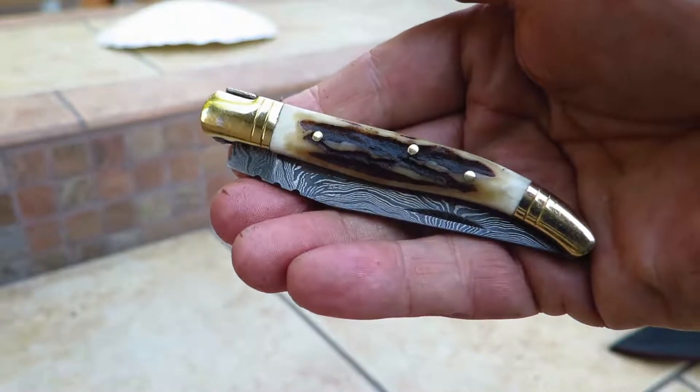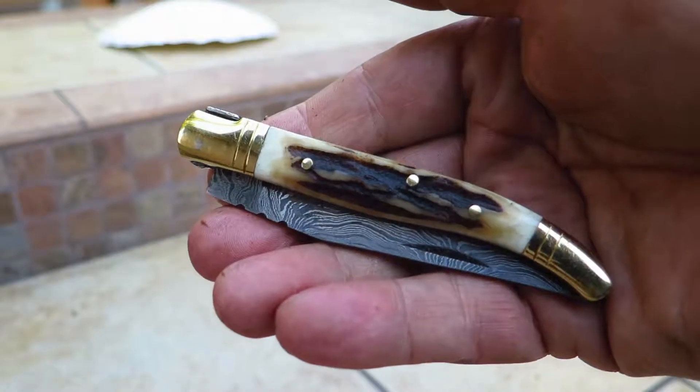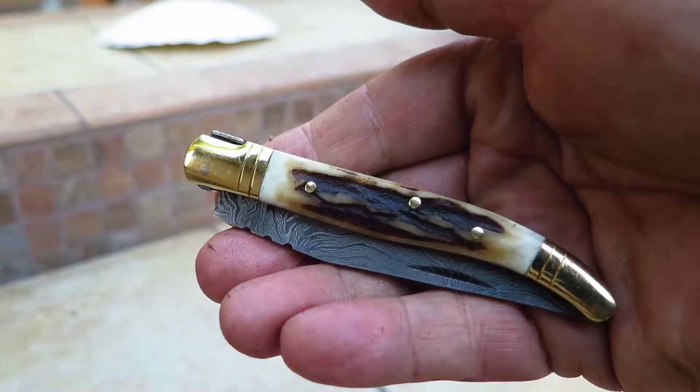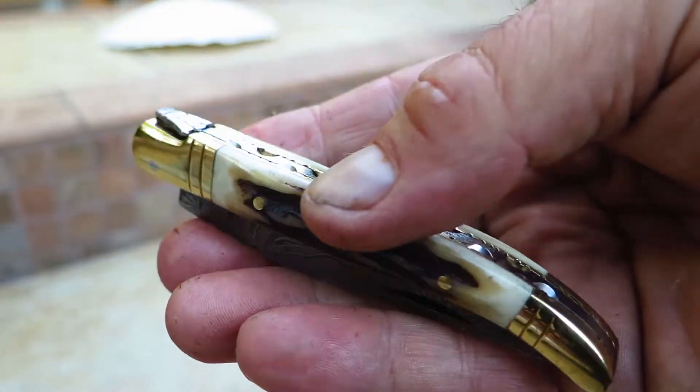Hi, Paul, DKC Knives, another new release. This is the DKC62 Stag Prince. This is part of our popular Prince series, which is our smaller La Guioli knives.